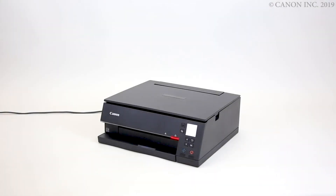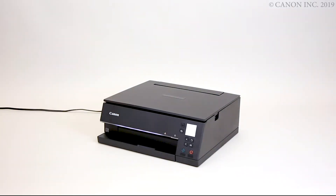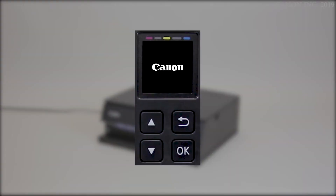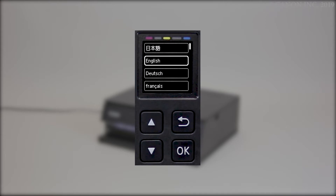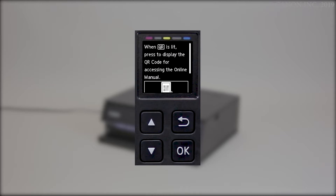Press the on button. Follow the on-screen instructions. Press the OK button to start setup.